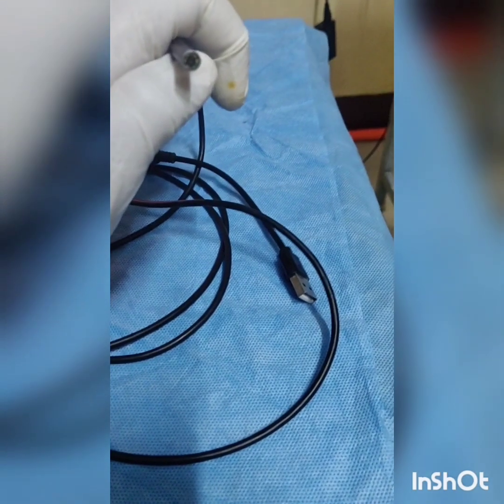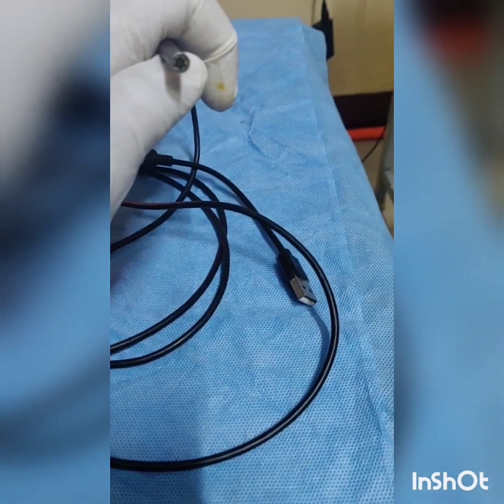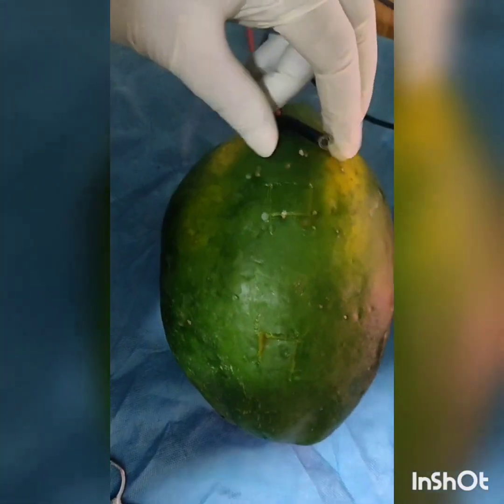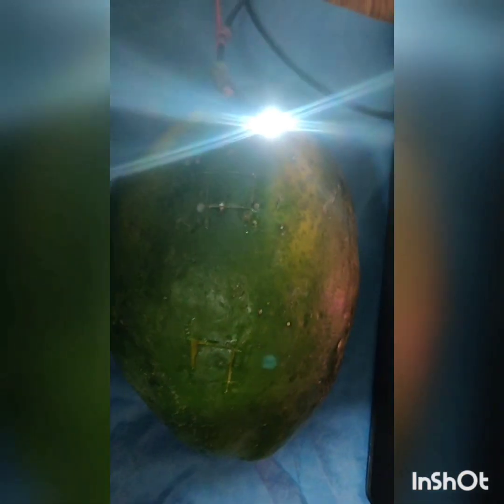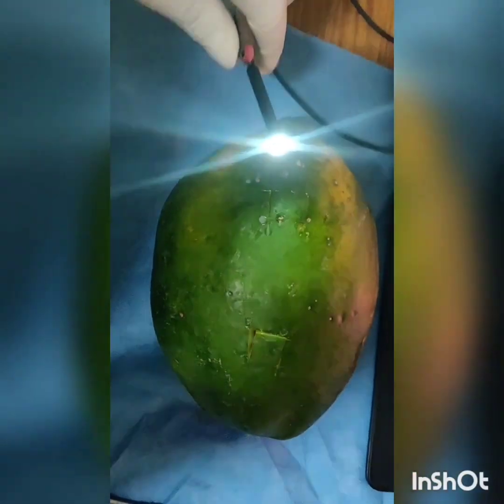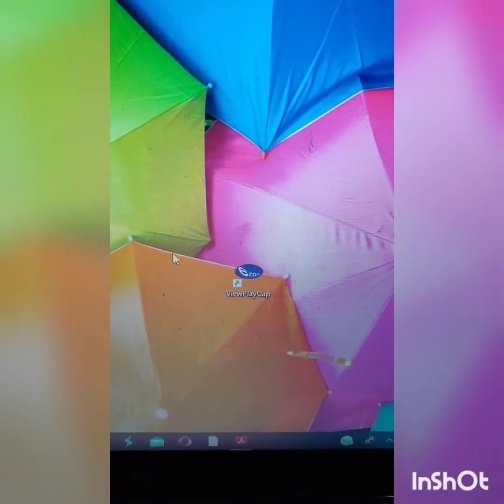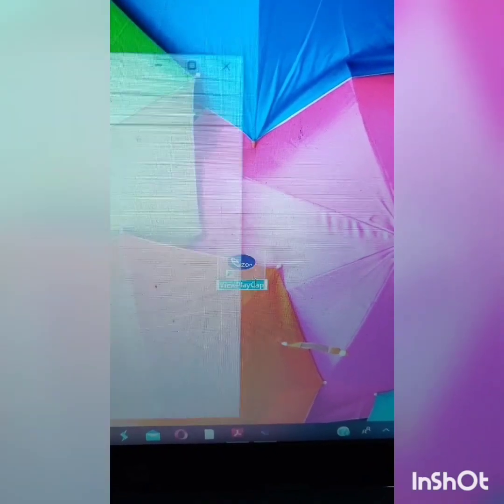This can be attached to a laptop and run through a software. We will need a papaya and a long artery. Now I would like to connect this web camera to the laptop. Once connected, we have an illuminating light. I will switch on the software and check for the clarity of the camera on the underlying cloth — the quality appears to be decent.